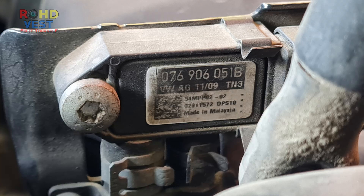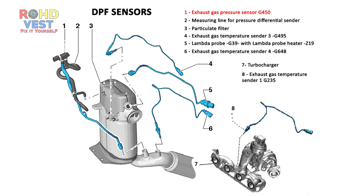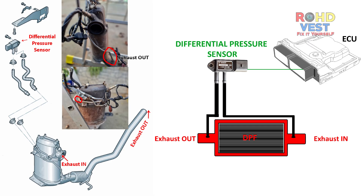The original part from my car was labeled as 076906051B. It is connected to the DPF via two silicon hoses, one before the DPF and one after the filter. By measuring and comparing the difference in pressure, the sensor can estimate the amount of diesel particulate matter or soot that is trapped in the filter and can request the ECU to start the DPF regeneration process.